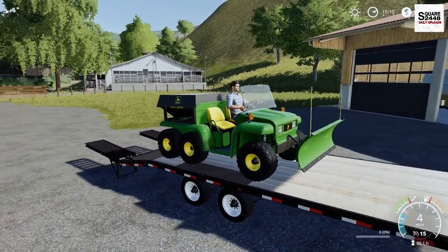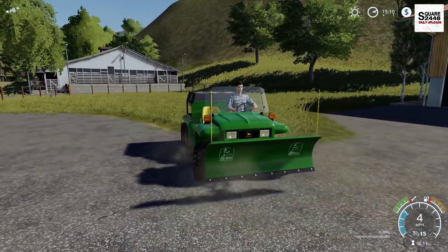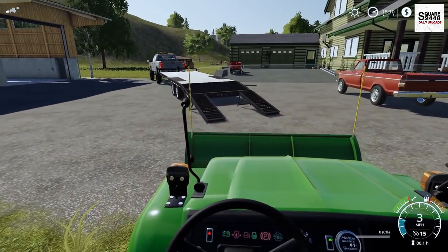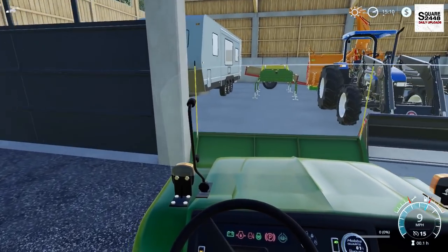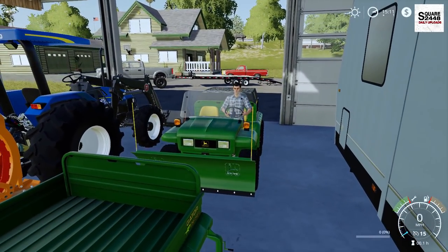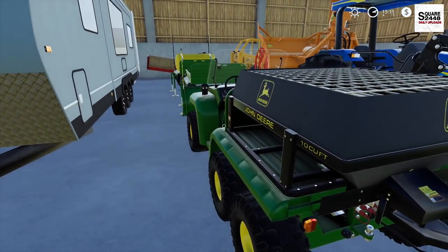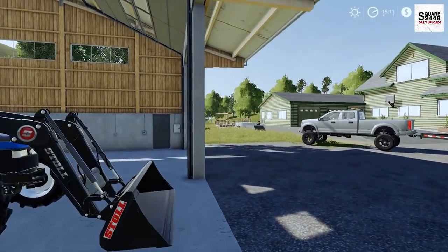We definitely need some soil to level out some other parts here. So instead of buying soil, we'll just dig a big hole, make a little pond and have a little bit of fun. Let's bring this on inside. I'm definitely going to have to teach one of the kids how to run this - that way we just sit inside and watch them run it. They have fun with it. A 6x4 Gator is always fun to use.